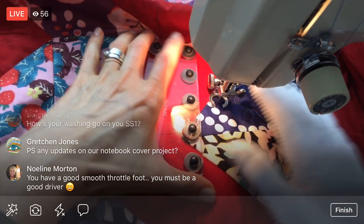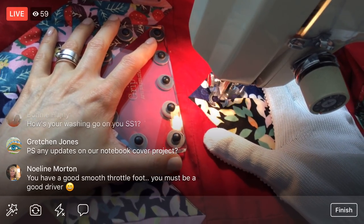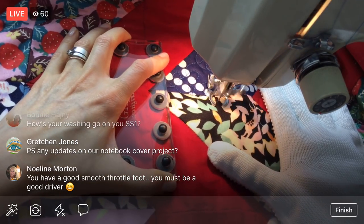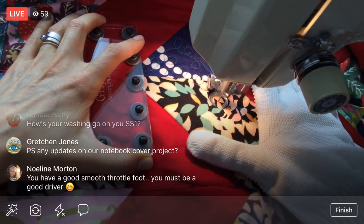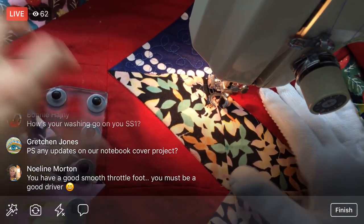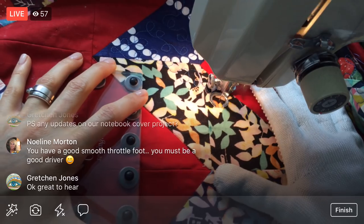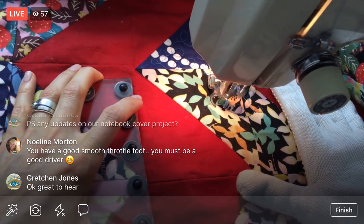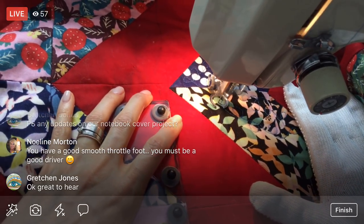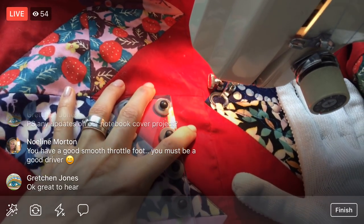I still want to do that sketchbook cover project — I had a couple things come up but I'm still working through it. It's an embroidered sketchbook cover with a zipper pouch from my book, and it's really fun and easy. I think the quilting is going rather fast. I'm still trying to figure out how to get the right materials so we can have it ready as a kit — that's kind of what the holdup is.